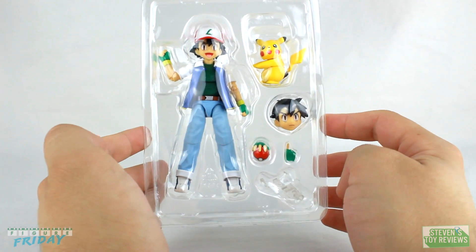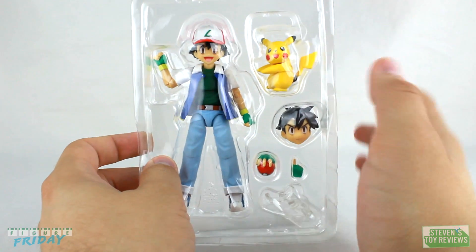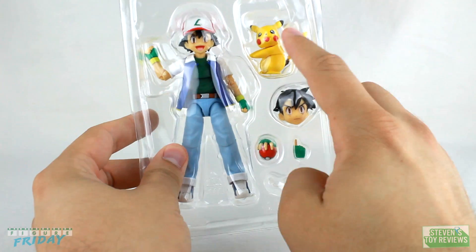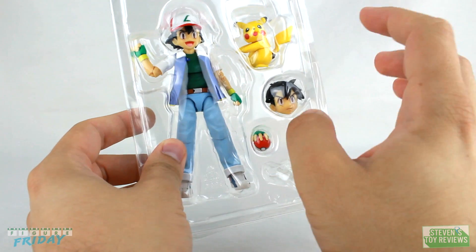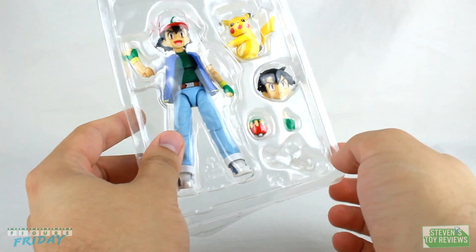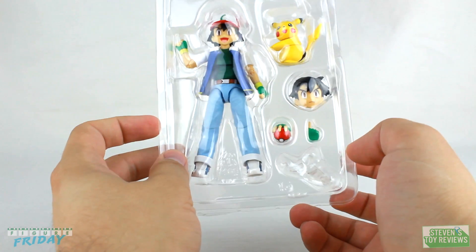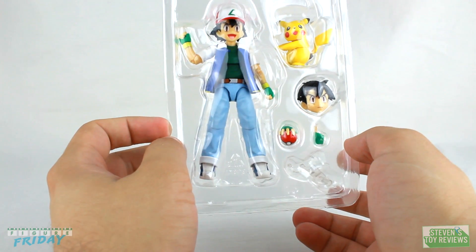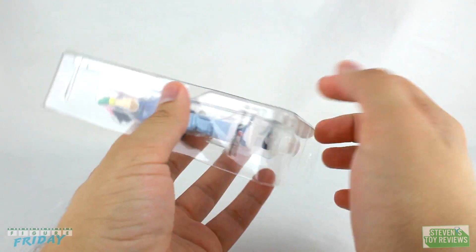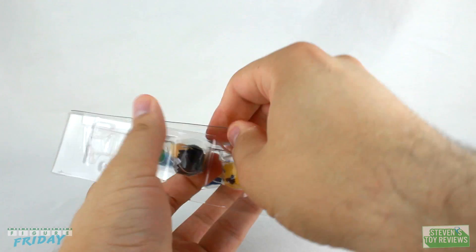Here is the breakdown of everything that we get with Ash, and it does look pretty underwhelming. But for the price point — I think it comes out to like $40 — not too much that you can expect. We get Pikachu, another head with a serious face, a smiling face, a pointing finger, a hand with a Pokeball attached, and a support backing piece for Pikachu. No splayed hand. It doesn't look like there's any tape securing Ash and all of the minimal accessories in the tray, so all you got to do is pop the lid off.